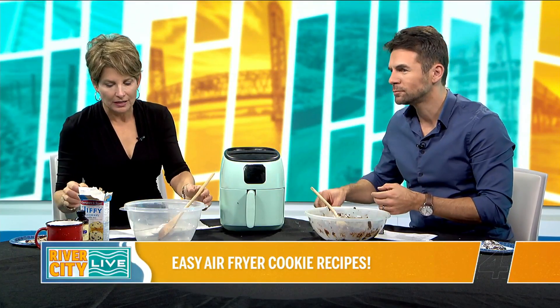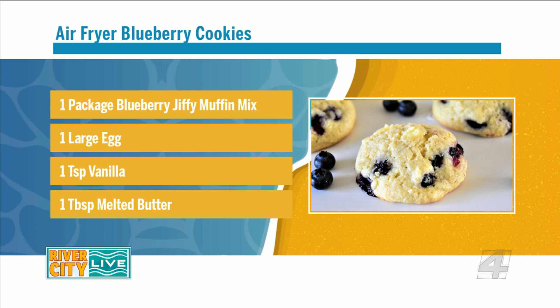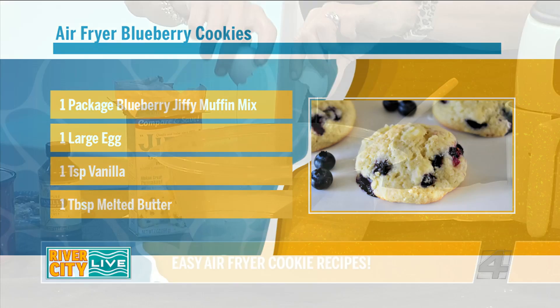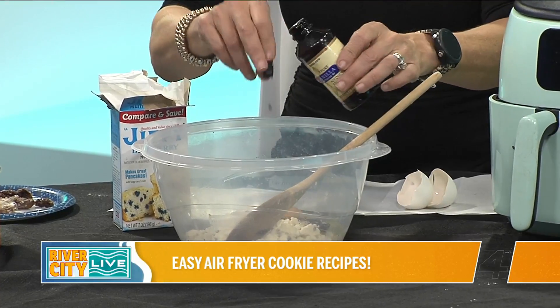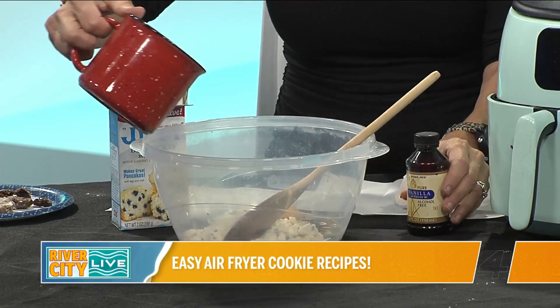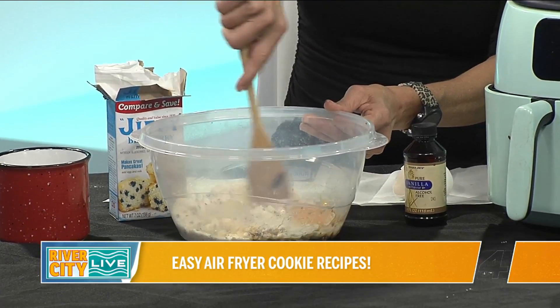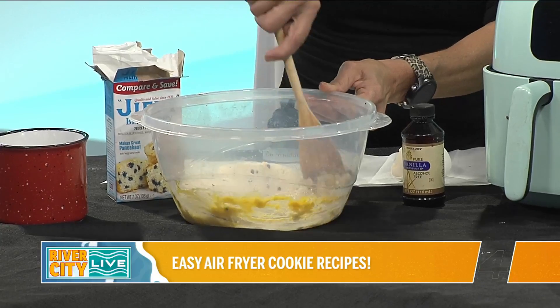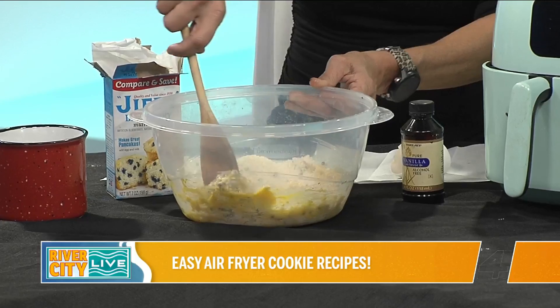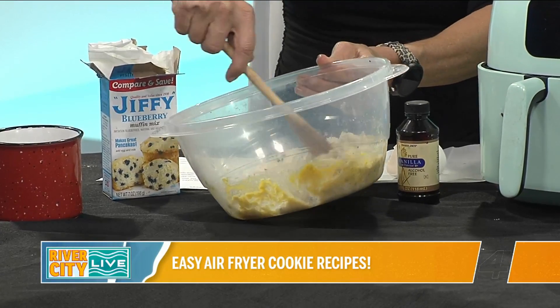Mine is very easy as well. We're taking the Jiffy Blueberry Mix — take the egg out and pour the whole thing in. Look at all those little blueberries! Crack an egg, put the egg in, then a little bit of vanilla — about a teaspoon, maybe just a cap of it. And then we have some melted butter as well. Mix all of that up. I can smell the blueberries from here already, even though it's a packaged mix. These nice little blueberry cookies come right out of this and go right into the air fryer. Since we have the other things in the air fryer right now, we'll pop these in, and a little later in the show when we say goodbye, we'll show you how they turned out — that's how fast they are.